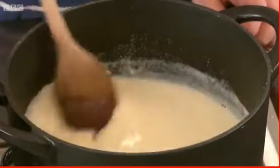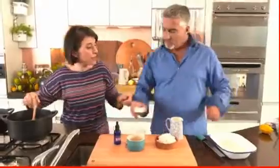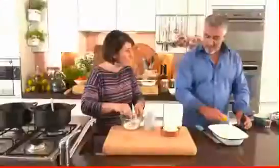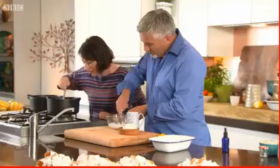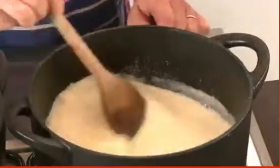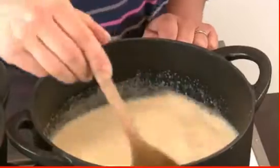Next, a cornflour and milk mixture is prepared to act as a thickener. The mastica needs to melt properly to avoid lumps. The cornflour mixture goes in, then the whole thing is brought to the boil to thicken a little before the rice is added.